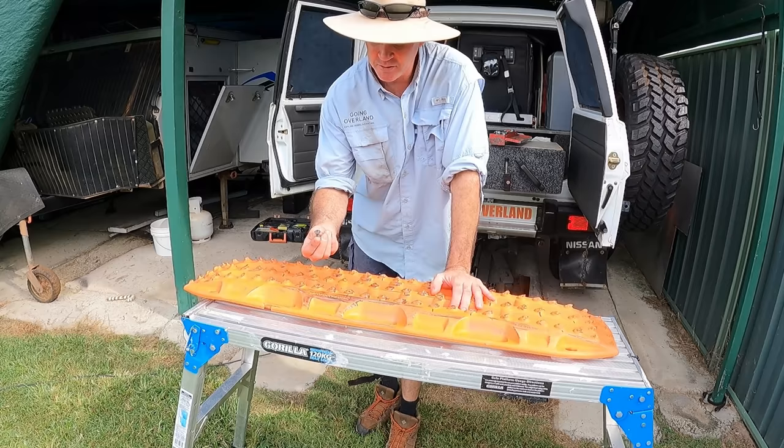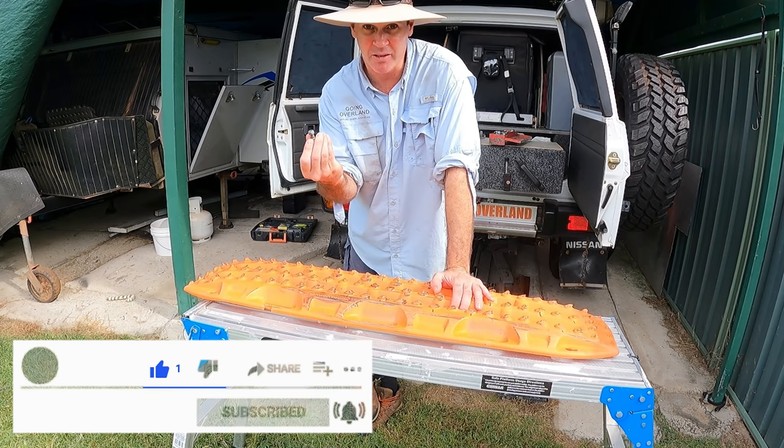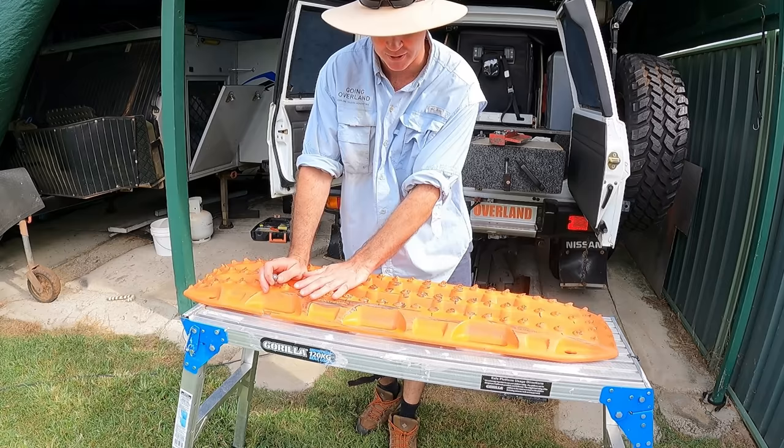My idea is just to put some bolts in - some 8mm bolts. I know it's going to have some advantages and disadvantages. One advantage is the cost. Another one is I can buy these from the hardware, so I don't have to buy them online. We've got a trip to the beach coming up and I need to get these sorted out pretty quick. This board in particular has not a lot of traction left on it - you can slide your fingers and hands along it.